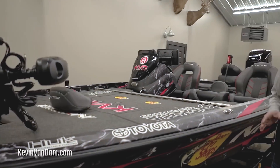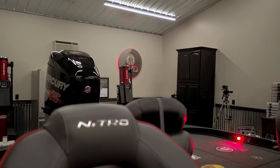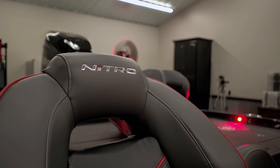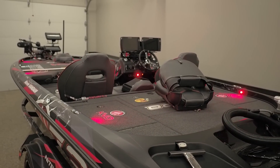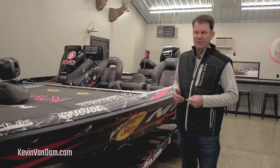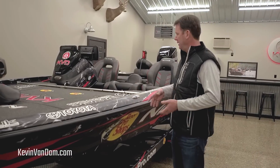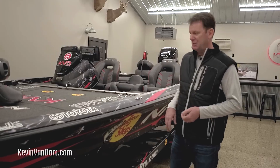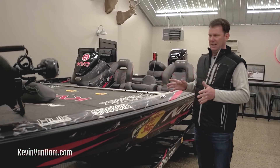I've got a brand new shop here that Sherry and I have been working on in the offseason. We don't even have all the pictures and stuff hung up yet — just finishing everything up. But it gives me a spot to work on my tackle and equipment through the winter when it's cold, and also to do videos like this. I've got a lot of things that are brand new on the boat for this year.